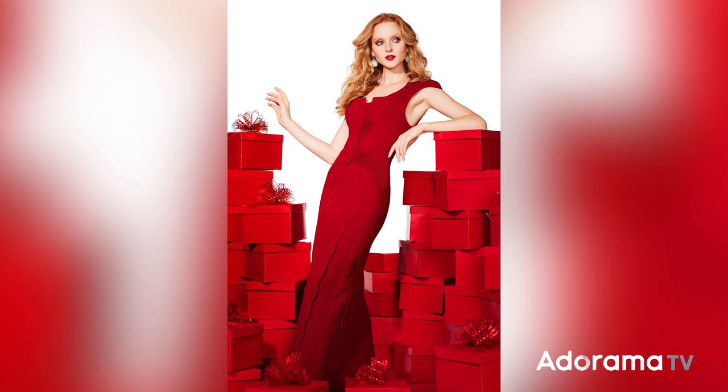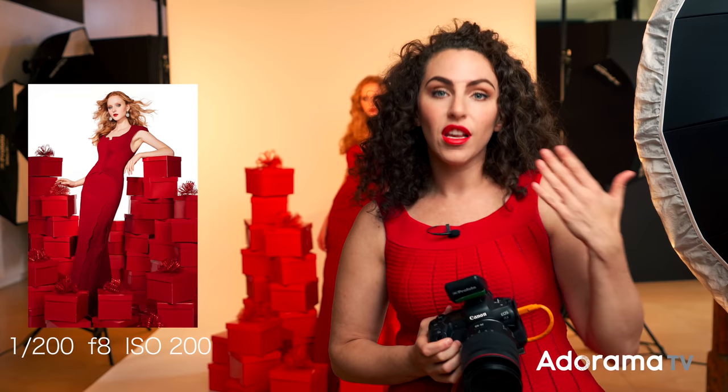Now that I've created the image, I want to share a couple more pieces of information. For this shot, I was shooting at 1/200th of a second, ISO 200, F8. The reason I was shooting at F8 is I want to make sure the subject is in focus, but also the boxes in the scene — nice, clean, poppy, and a little bit graphic. Although I was shooting at 24-105, I ended up shooting most of my frames right around 50 millimeters. A 50mm would have been great, but I like having the flexibility.